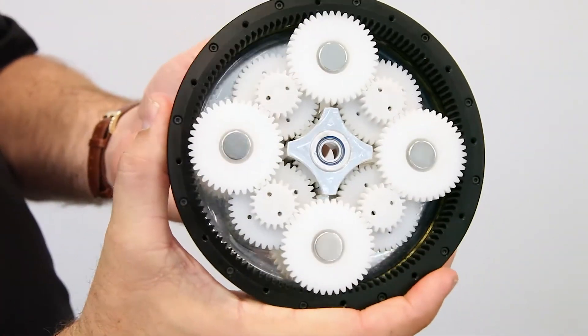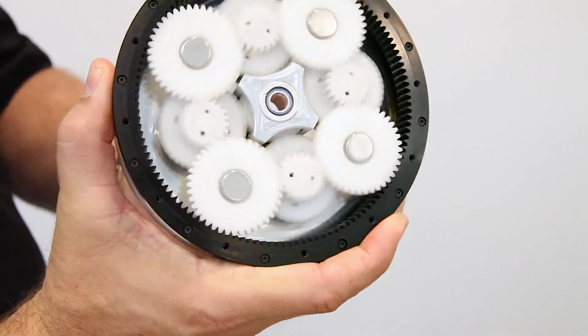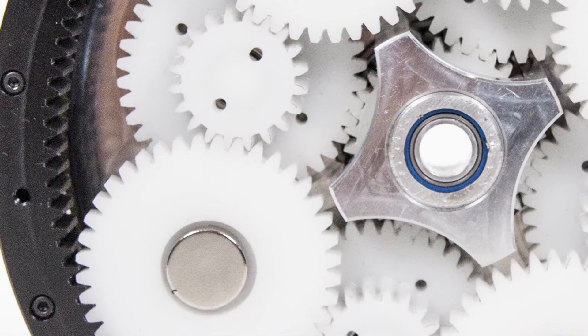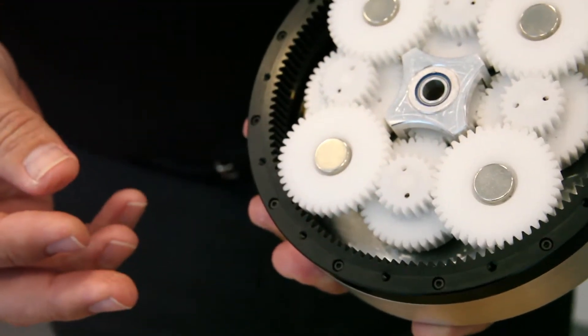We take advantage of the Live Drive's high torque by being able to use a low ratio 4 to 1 or 8 to 1 gearbox to increase the torque output. The Reflex is able to deliver a no backlash experience by using a tapered gear system. Full contact is maintained with these tapered gears by holding them in place with a magnetic preload system.